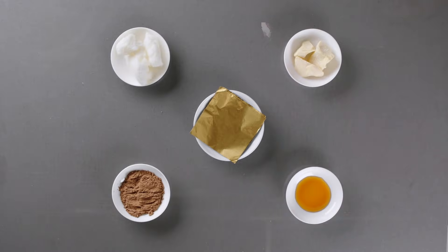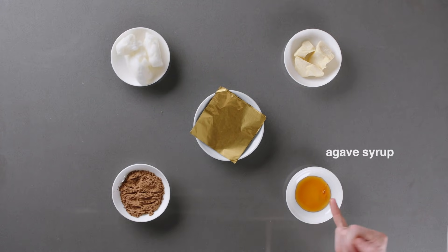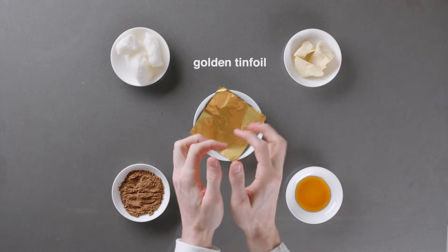To make our chocolate, we'll need cocoa butter, coconut oil, cocoa powder, agave syrup, and golden tin foil.